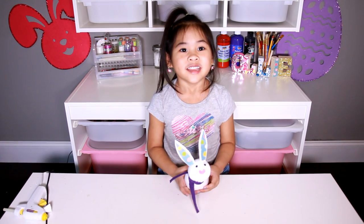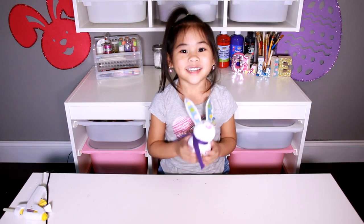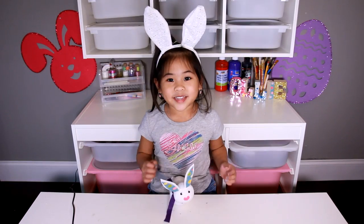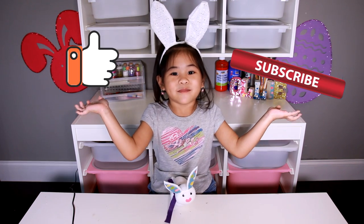That's it, we're done! Now you have a cute little bunny. Happy Easter! Like and subscribe please!